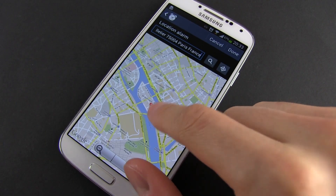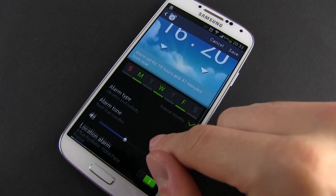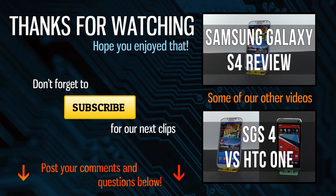Alright, that's it for now. Leave a thumbs up if you enjoyed this video and if you have any questions, just post them below. Also, if you're interested in more details about the Galaxy S4, just check out the clips on the channel and subscribe for my future updates. Cheers!